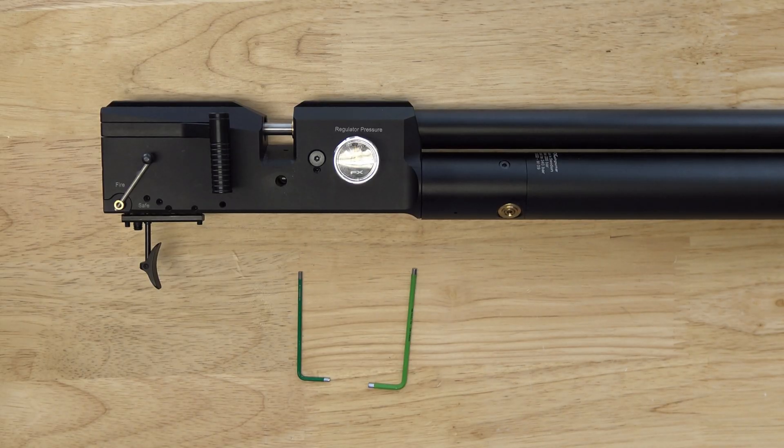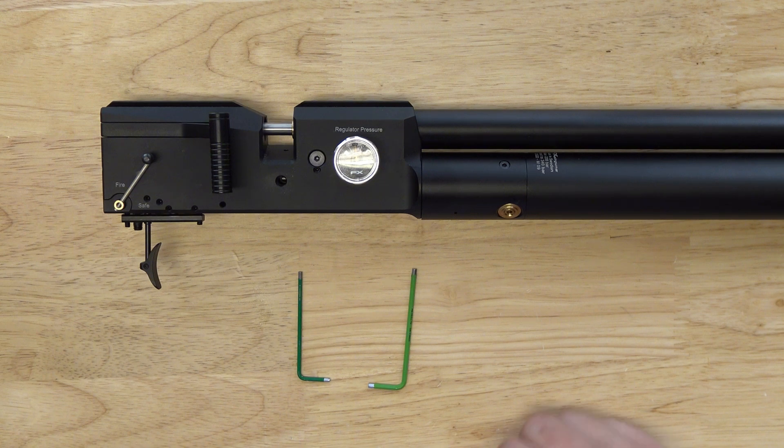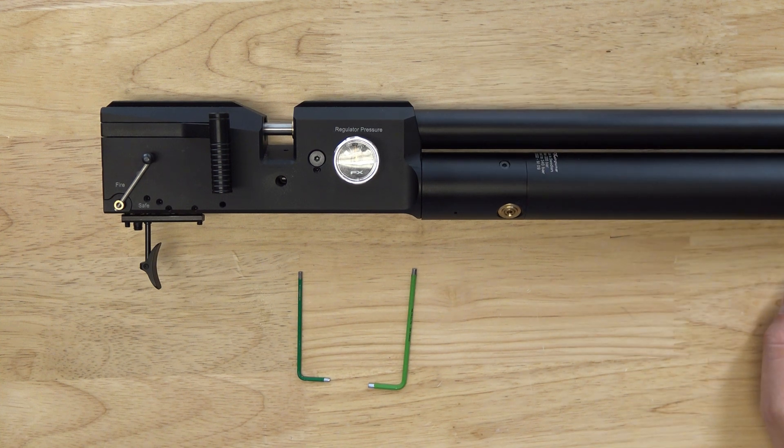Here we have the rifle out of the stock. I took it out because it's a lot easier to work on like this, and it's a nice opportunity to check if the rifle is okay below the stock line — no dirt or grime, check the trigger group for rust. Also, the regulator adjustment screw in my case is below the stock line; in your case it could be on the left, on the bottom, or even below the barrel, requiring you to remove the barrel to change it.